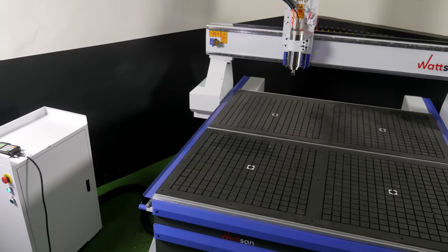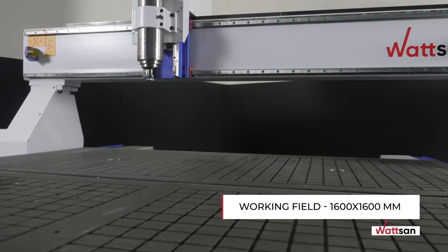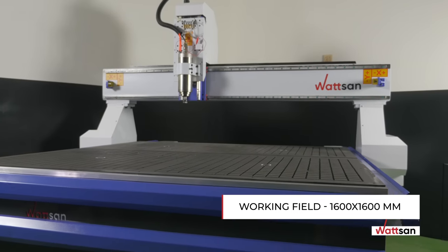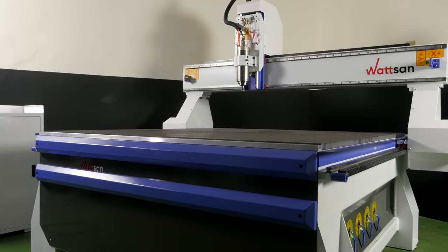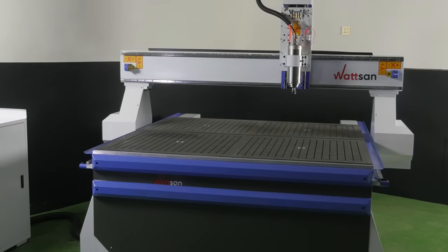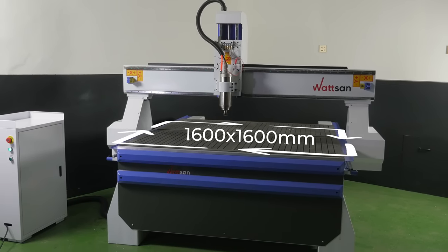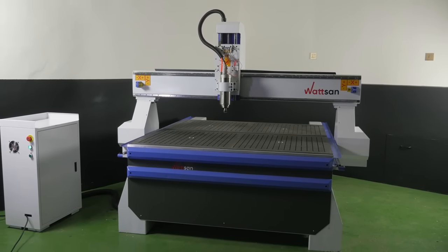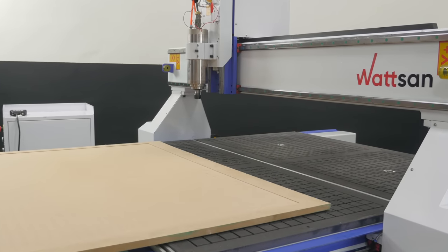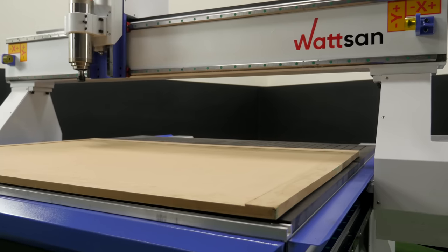This model has several advantages over other milling machines, and the first is the size of the working field: 1600 by 1600 millimeters. The machine still does not take up much space and can fit even in a garage workshop, but at the same time it processes materials with a sufficiently large area, increasing its productivity and speed of work compared to smaller models. In the market you can often find milling machines with a similar working field size of 1500 by 1500 millimeters.